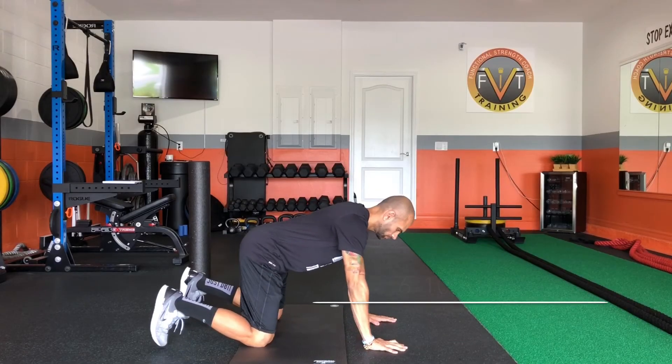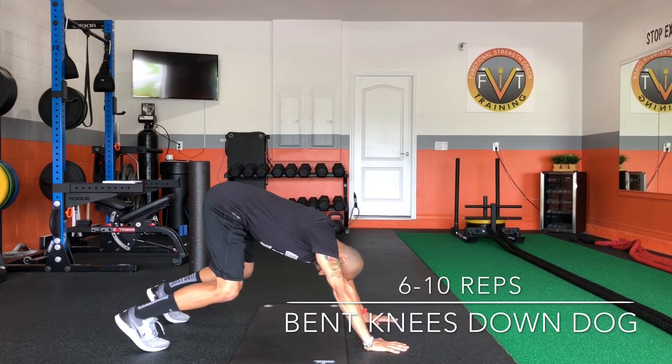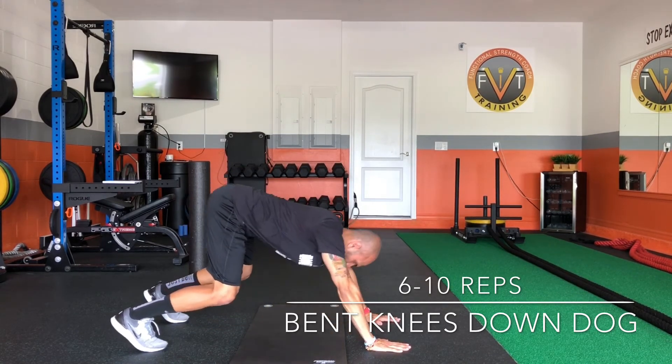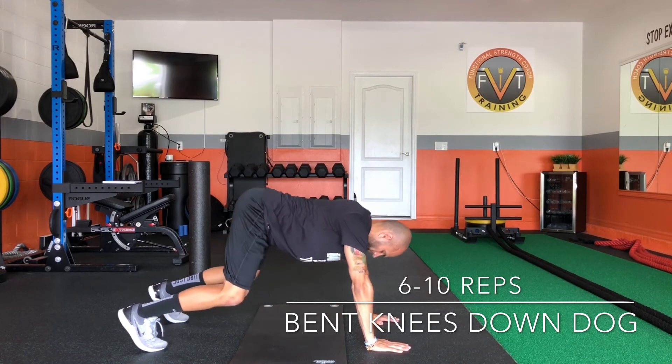This is a great movement for the upper and mid back. Keep your knees slightly bent and push back into your downward dog. That allows for better extension through your shoulders and upper back.